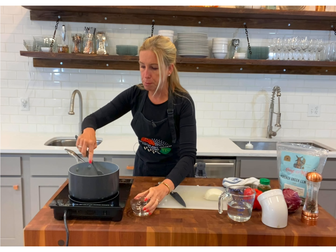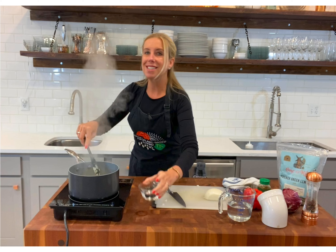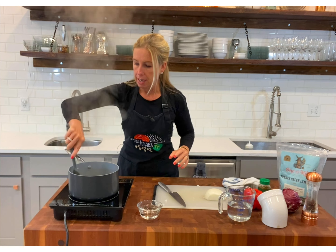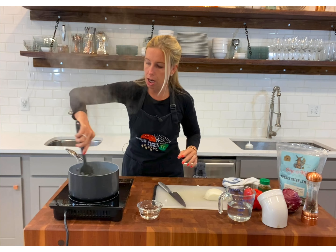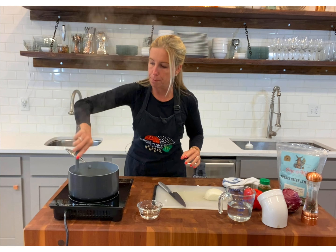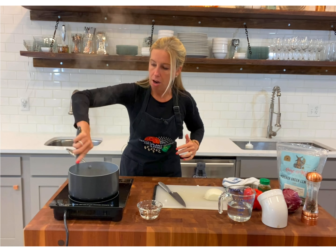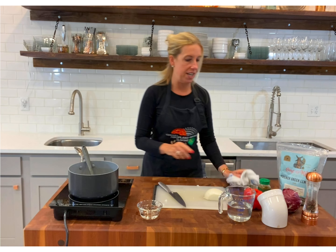I've got a little bit more browning in here. Just a teaspoon or so of water, and I'm pulling all of that beautiful browning from the bottom of the pan up into our food. Our onions are finished.